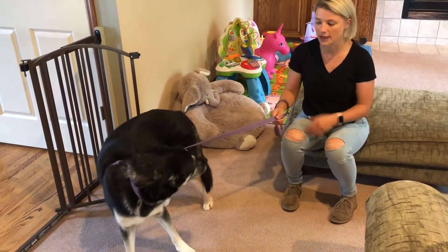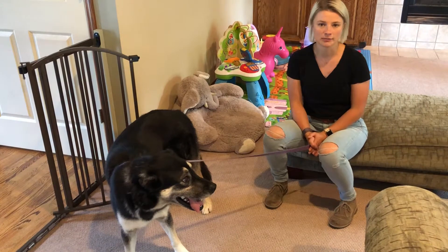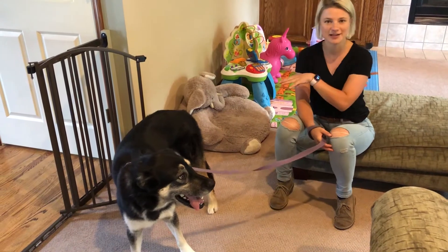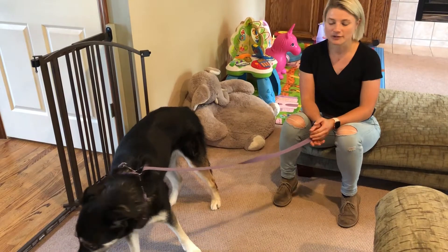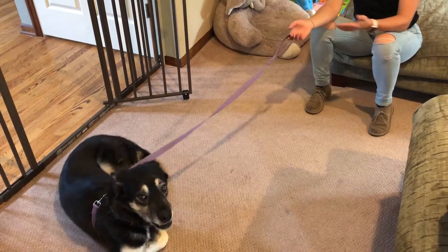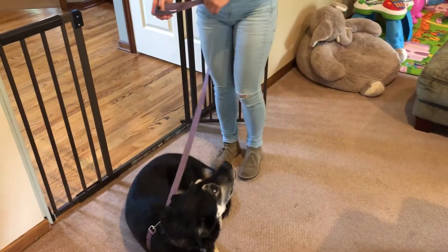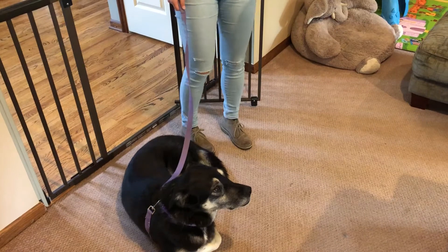It's important to start going outside when she's nice and calm. Once you get the leash on, give her a minute and let her calm down — whatever energy she has inside she'll bring outside. So if she's hyper in here, she'll definitely start pulling and be more hyper outside. Try to give her a little time to relax. Don't say 'we're going for a walk' and try to get her all worked up, because that's going to lead to more pulling.